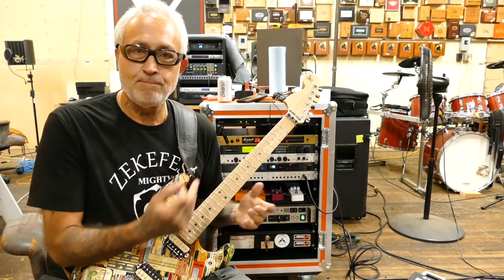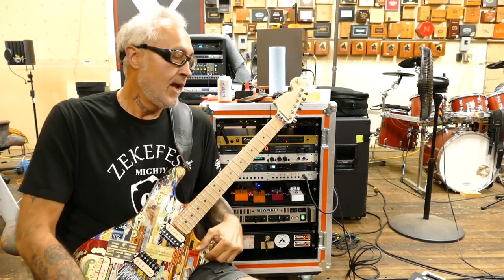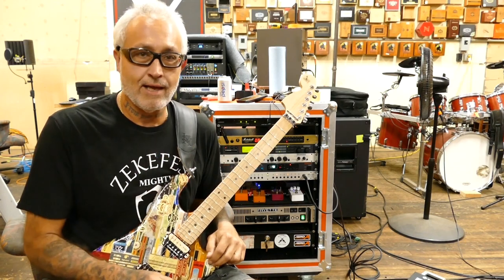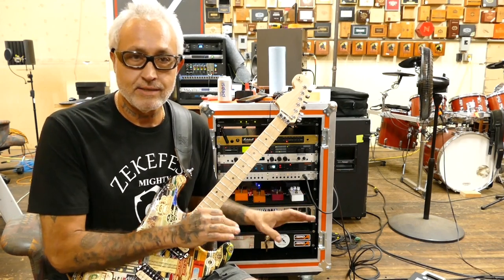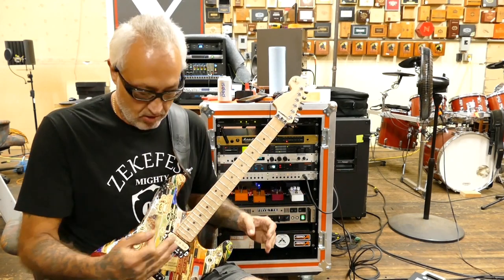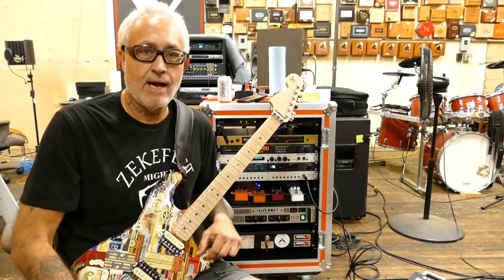I just built this new rig. I did a video on it two videos ago and I wanted to update because now it is finalized. This rig is done, complete. The rack is done and the pedal board is done, and I wanted to run through everything from guitar to speakers and explain everything that's going on.